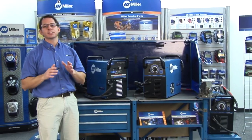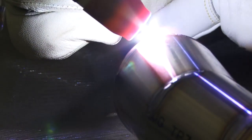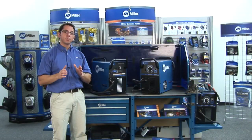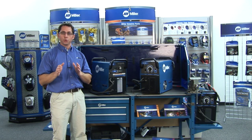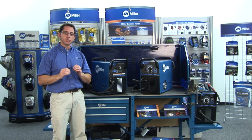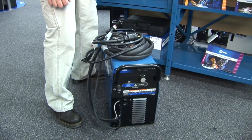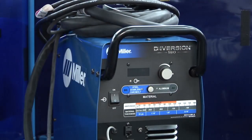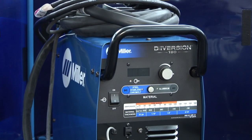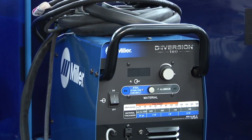Diversion machines utilize the latest inverter technology, which means more consistent and more stable arc qualities. It also draws less power than older transformer-based power sources, so the Diversion Series was really developed to be easily used in your shop or garage with the power that's available to you. Another advantage of inverter machines is that they are lightweight. At only 50 pounds, the Diversion Series machines are three to four times lighter than comparable transformer machines, which also means portability.